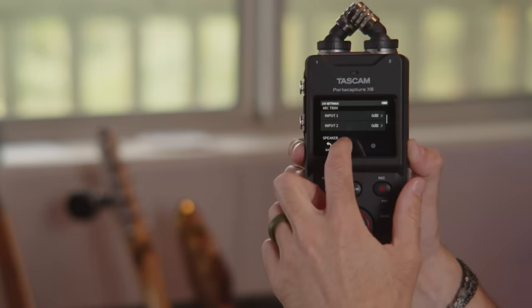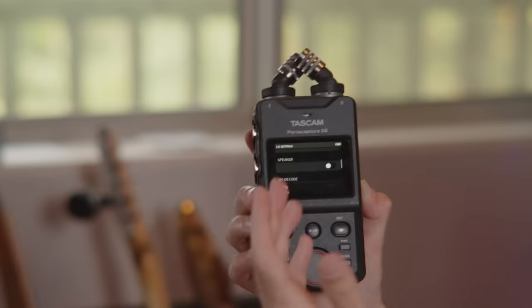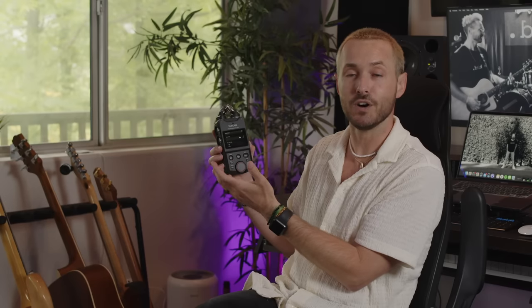There's some input trim here, which is a great option. I probably won't have to use it too much because this is a 32-bit floating device, so it's going to stabilize audio. If things get too loud, it's going to make sure they don't peak; if things are too quiet, it's going to make sure you can boost those levels without hurting the audio in any way, which is very impressive about this device.